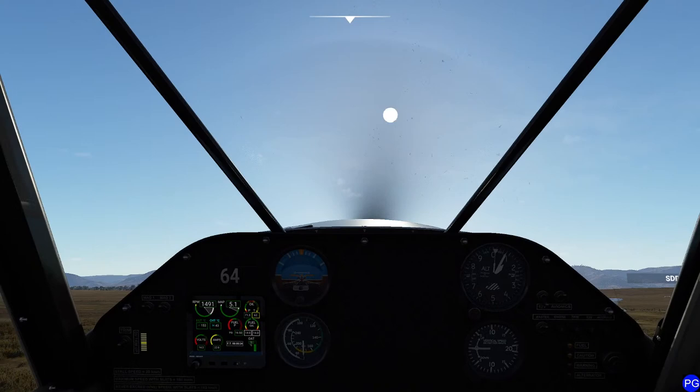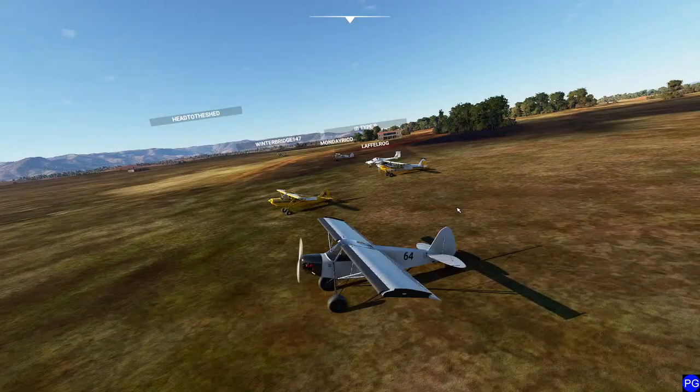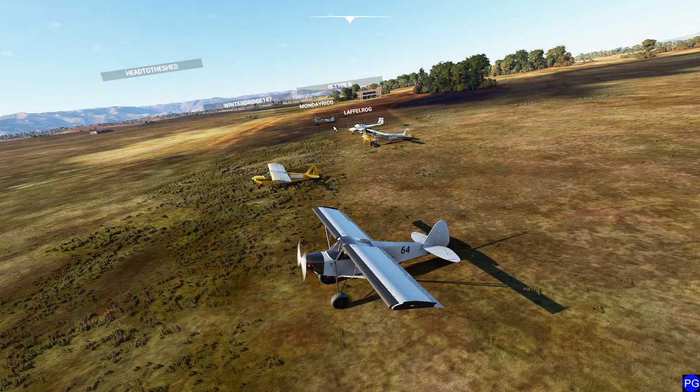This thing's top speed on a good day downhill is maybe 90 knots, but our total flight time today is going to be right around 31 or 32 minutes, depending on how many different places we land.